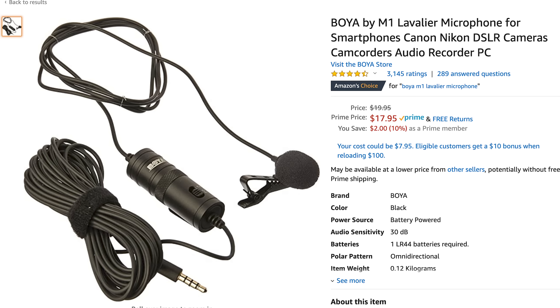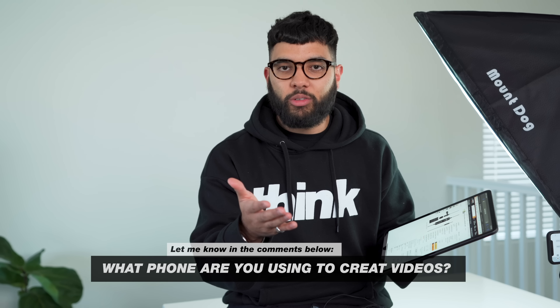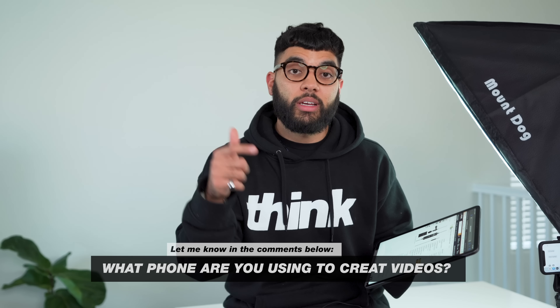With this particular setup, I want to encourage you to buy a lav mic — a clip-on mic like I'm using right now that clips onto your shirt. Because they're wired, they retain your audio no matter how far you are from the camera, as far as the wire goes. It's reliable, consistent, and cost-effective. The one I recommend is the Boya M1 mic — a $20 lav mic upgrade to your onboard smartphone mic. If you're just using your smartphone and nothing is hooked up, you're using the onboard mic and you'll sound far away or echoey. This mic makes it sound like you're a lot closer to the camera.